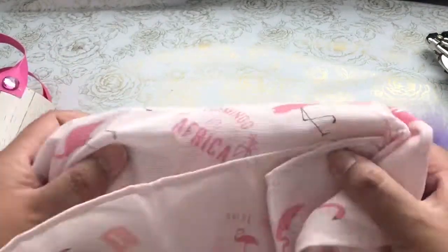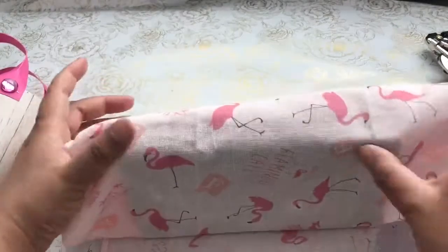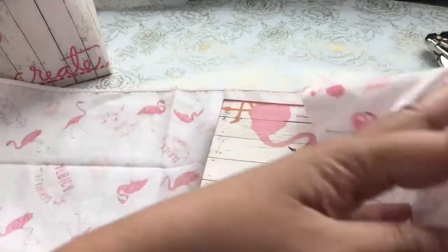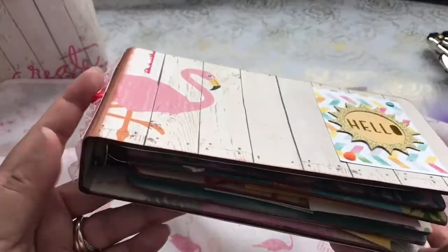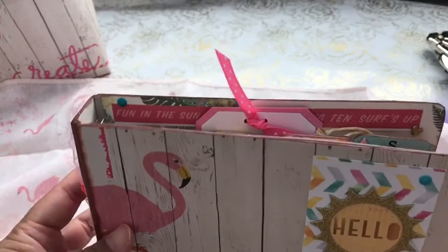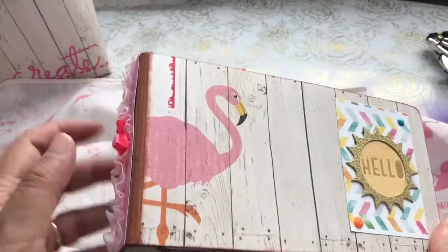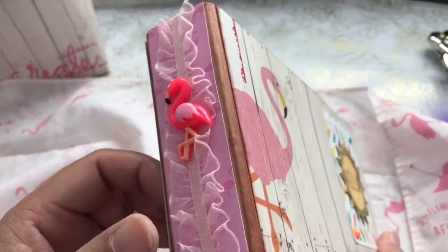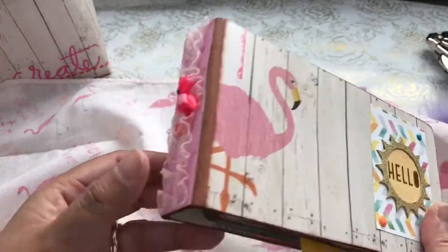Let me just open up the little flamingo flip book that I made. This is a handkerchief from Daiso that I wrapped it in. And this is a Maya Rhoads chipboard album that I picked up at Tuesday Morning a while back. What I did was I distressed the edges and just added paper all around.